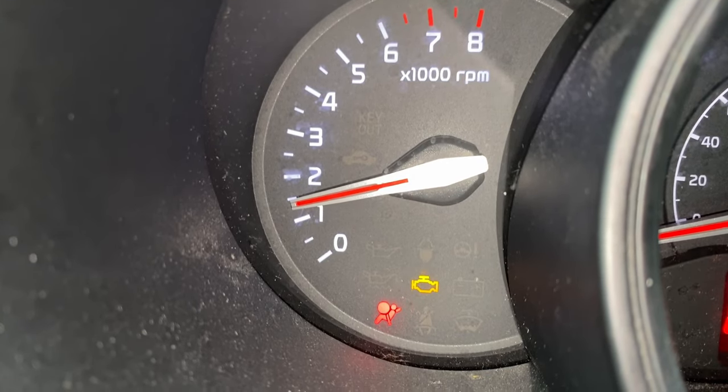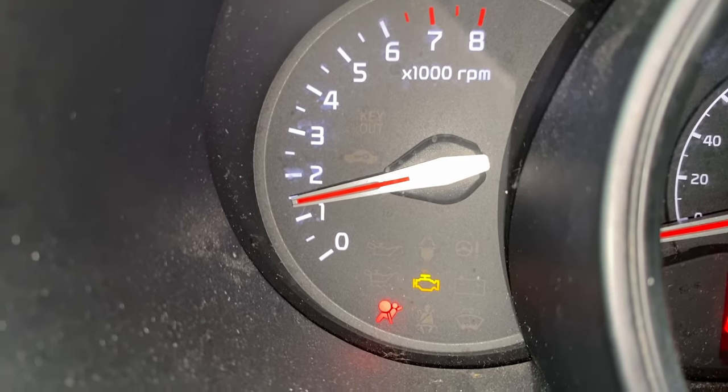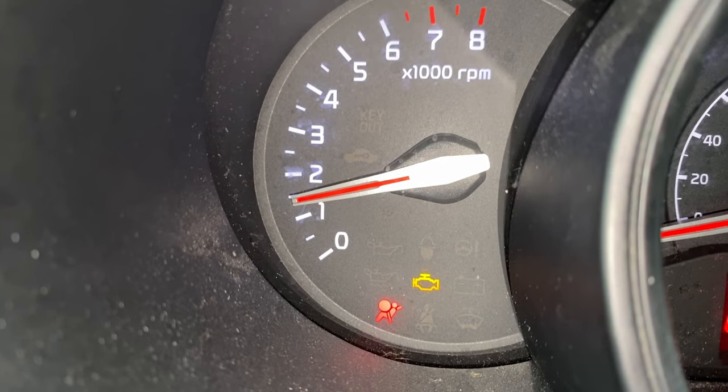We also have that airbag symbol — just ignore that, that's another project we're working on for a future video, so don't get caught up with that. But you can see the check engine light is on. So what we're going to do is take a look at the catalytic converter and see how it looks — whether it's something that can be cleaned or if it needs to be replaced. Let's get started.